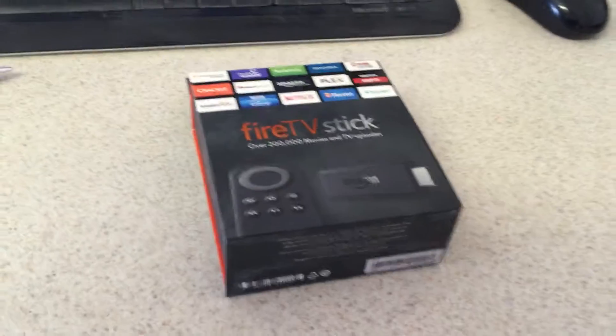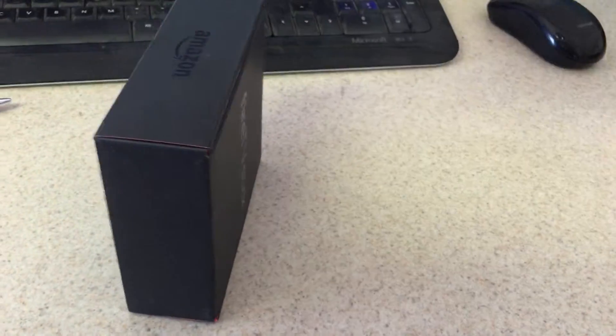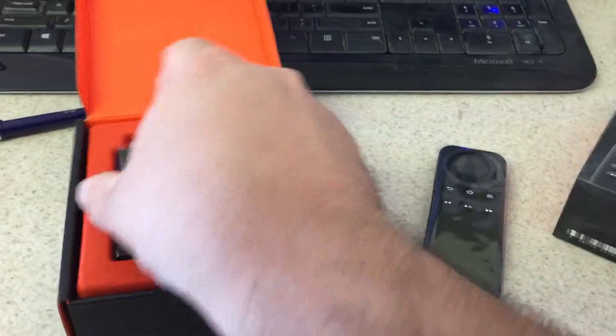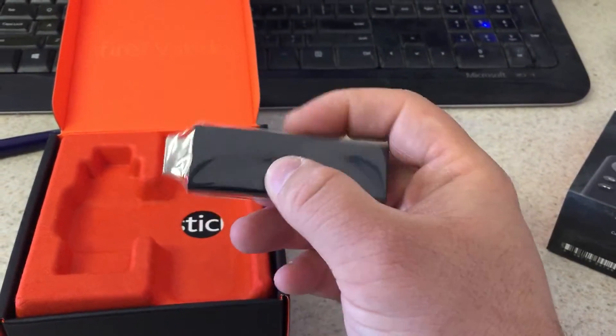This is the unboxing of the Amazon Fire TV Stick. I got this thing at work — it's pretty awesome. You open it and then there's a moat and then the Fire Stick. I'd say this is about nine inches.